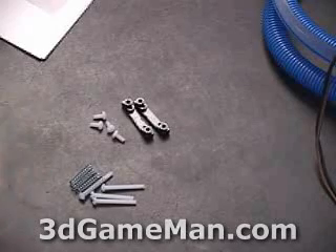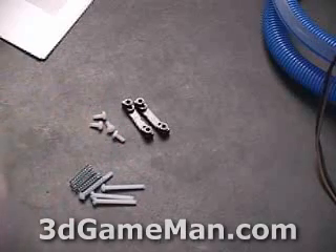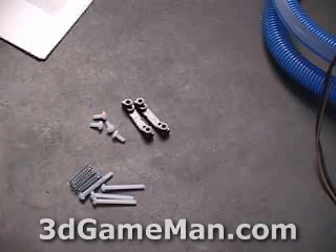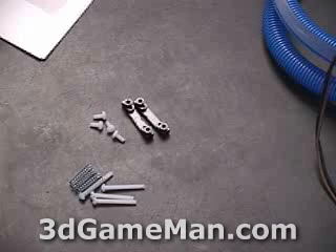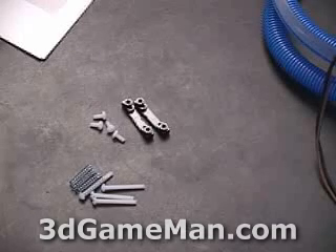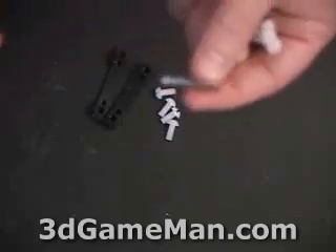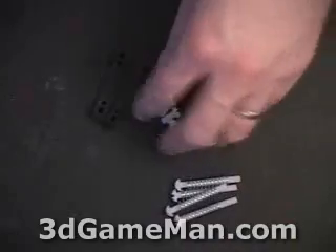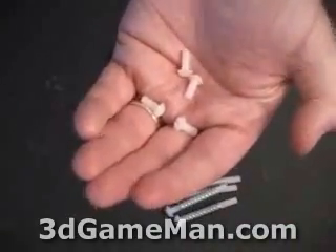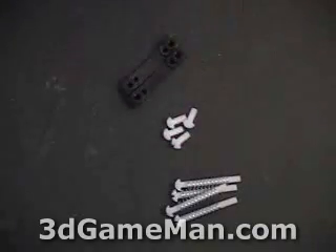Depending on whether you have an AMD or Pentium 4 setup, the mounting hardware will be a little different, though the procedure is roughly the same. Today I'll be looking at an AMD setup and showing exactly how the water block gets attached to the motherboard. Here we have the mounting hardware for an AMD setup — a bunch of plastic screws with springs, and four additional screws that go through the motherboard and mount to two brackets.